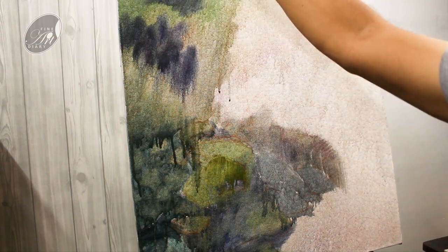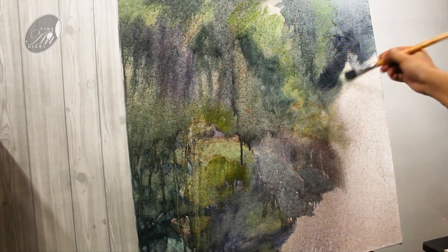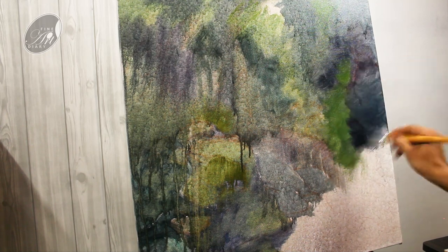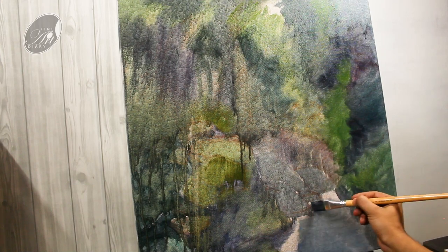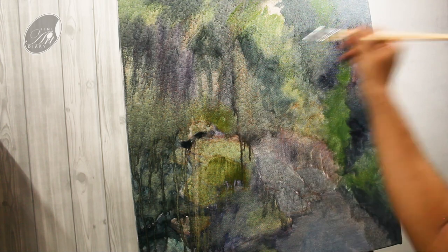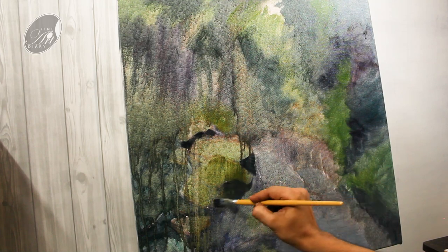This beautiful dark I am getting by mixing alizarin crimson and viridian. Now let's concentrate on the individual areas and this time I am going to paint all the darks throughout the painting. For the dark mixture I have used ultramarine blue, viridian, crimson lake and raw umber.